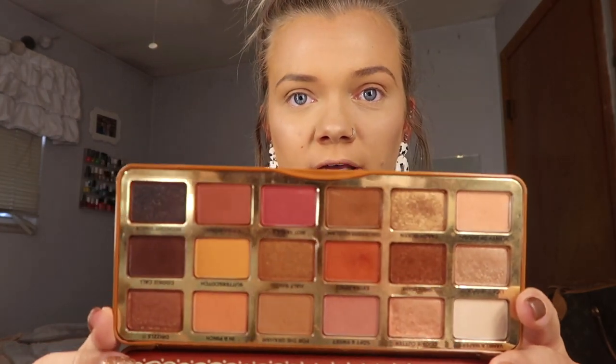We are using the Too Faced Gingerbread Extra Spicy palette. This is one of my favorite Too Faced palettes — it is seriously so freaking good. It's great for everyday use because I use colors like this all the time. This is one of my go-to palettes especially in the fall and winter. I use it year-round but I feel like I use it more in the fall because it has those warm oranges and reds, and I just love to use those this time of year.